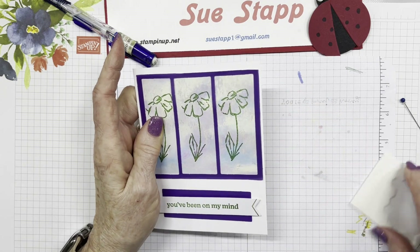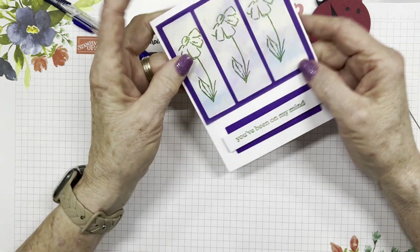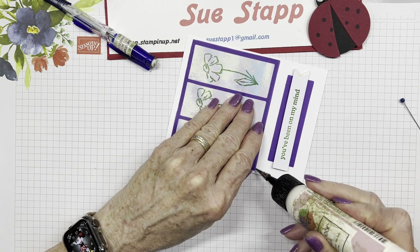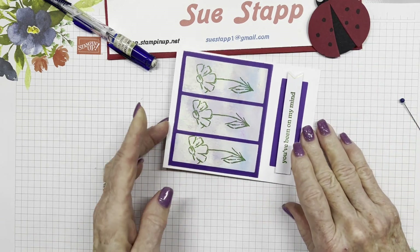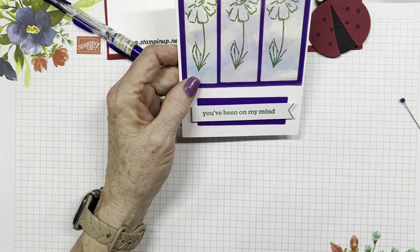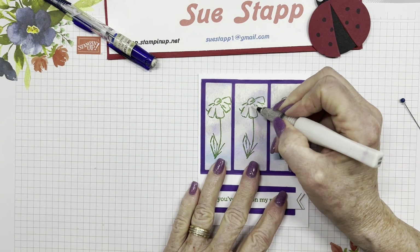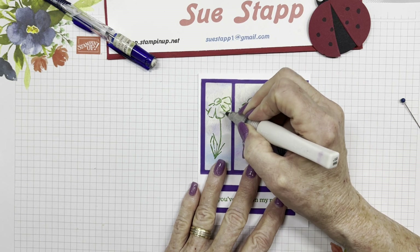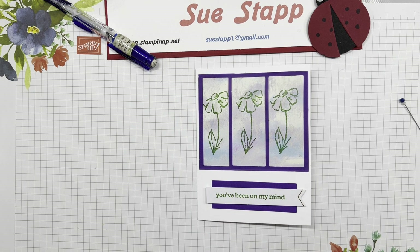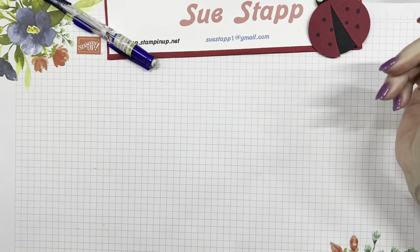There's another card, and how easy was that! I used scraps from the kit. I put a little glue under a corner that wants to lift where I missed a spot, but it looks pretty - 'you've been on my mind.' If you want, you can take the wink of stella and put a little shine on the flower petals, but don't hit the green too much or it'll turn it green, since wink of stella can also act as a watercolor pen with water-based ink.